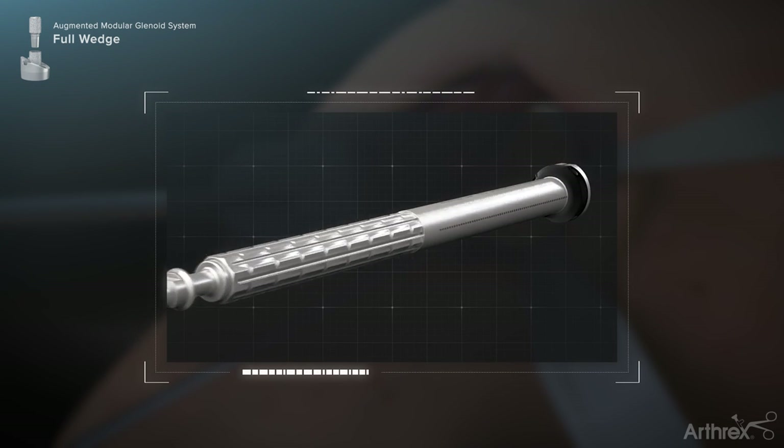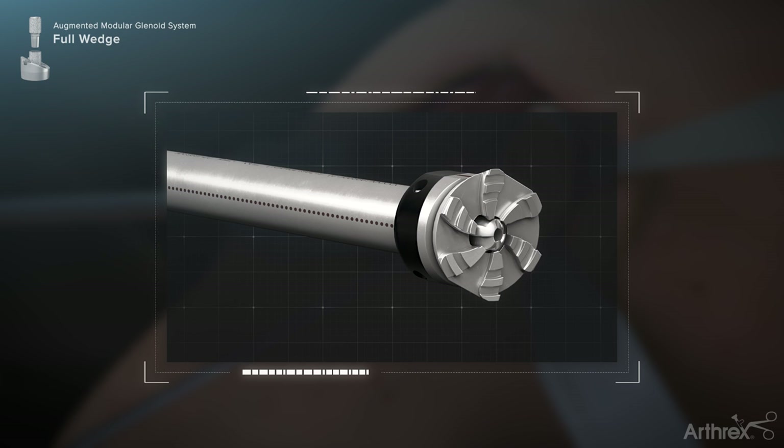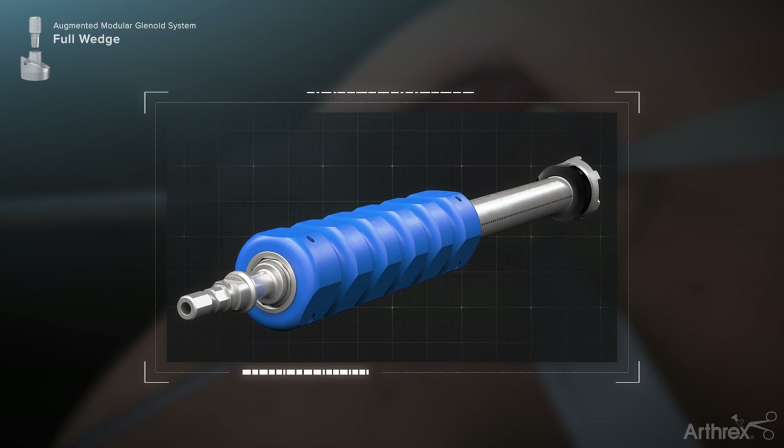Insert the inner reamer shaft through the angled reamer sleeve. Couple the disposable angled reamer to the inner reamer shaft — a tactile coupling should be felt. Before attaching the reamer assembly to the powered hand equipment, place the orientation sleeve over the reamer sleeve to assist with rotational control while reaming.